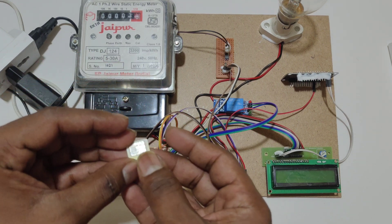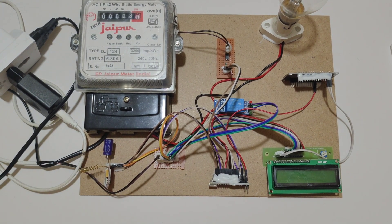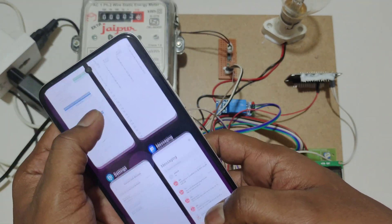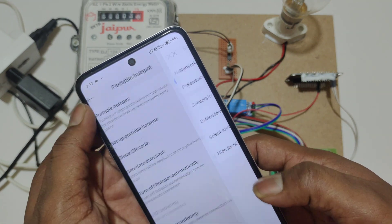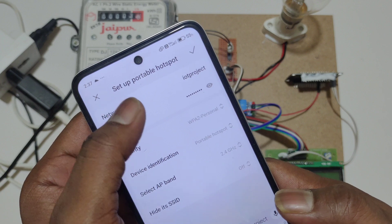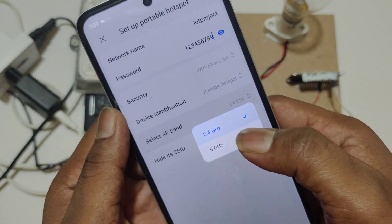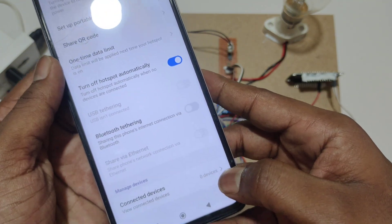We have to place the SIM like this. To give internet to the ESP8266 WiFi module, we have to set the hotspot of a smartphone. Open the hotspot settings. In hotspot settings, we have to set the username as 'iotproject' without space, no capital letters, and no numbers. The password should be '129' and the AP band should be 2.4 GHz.